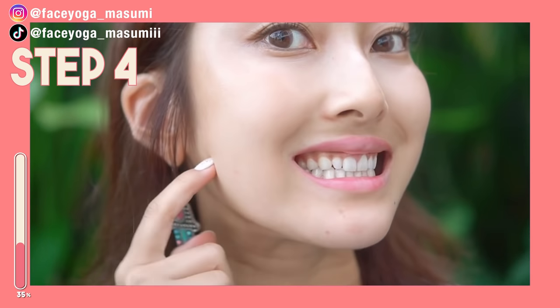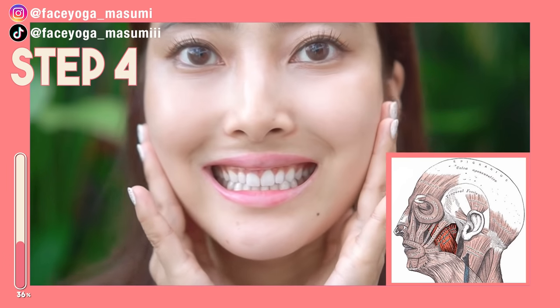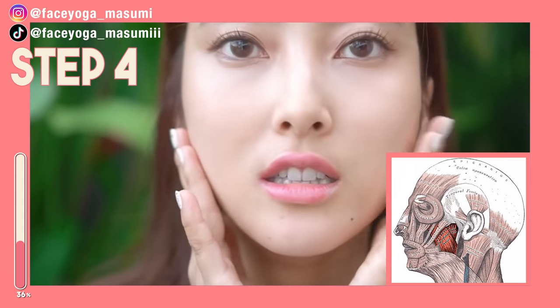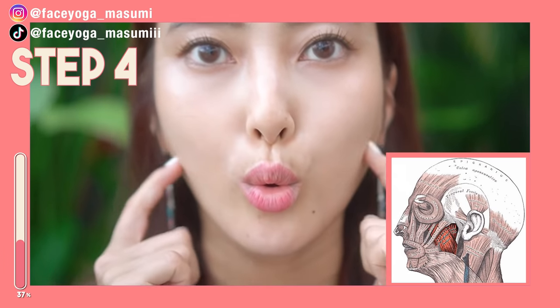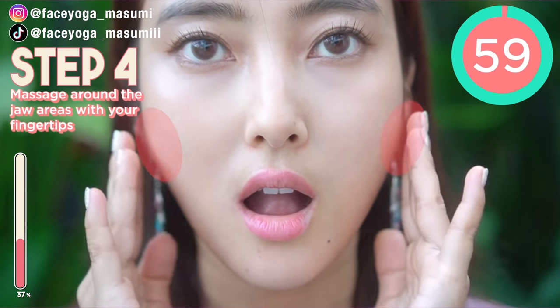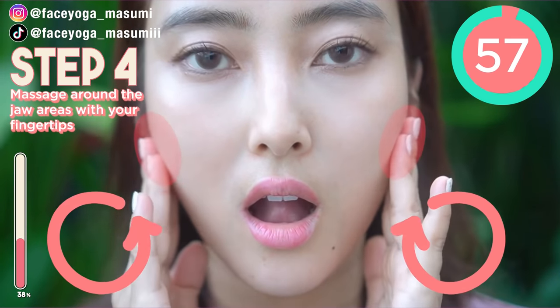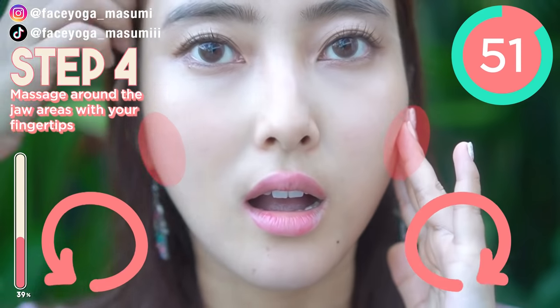So now we're going to focus on the masseter muscle. Let's find out. When you clench your teeth and touch your jaw area, you might feel something around your jaw area — that's the masseter muscle. So we're going to focus on massaging it. Using your fingertips, massage the masseter muscle in a circular motion like this. Please do it gently and slowly.